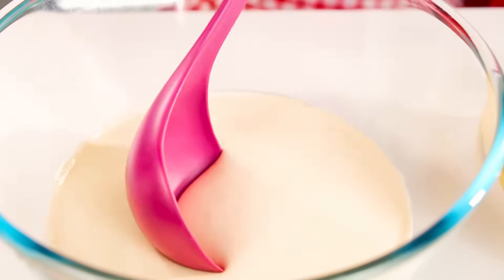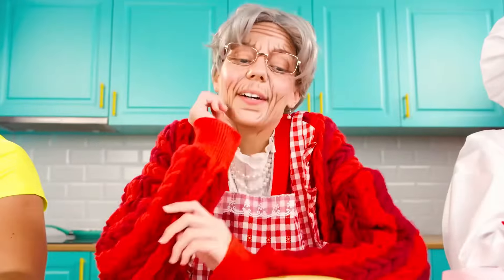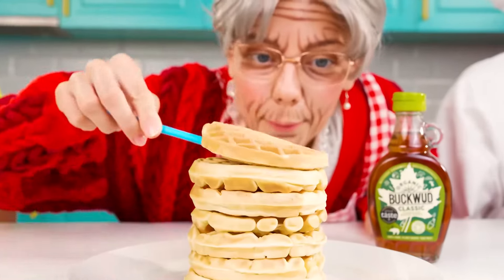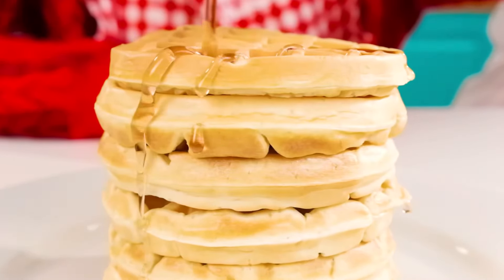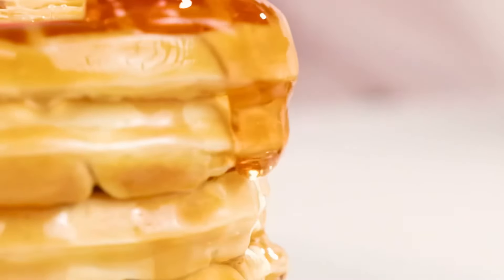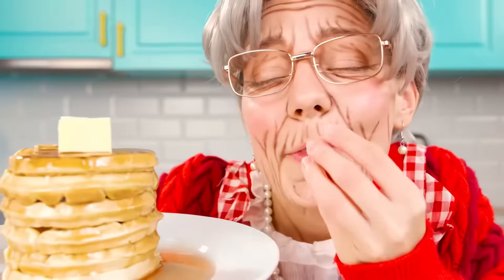Grandma's sure that food coloring ruins the stomach and the taste of waffles, so grandma won't add them. Grandma's secret is maple syrup. Put a lot of it, don't hold back, grandma. Come on, it's delicious. And of course, some butter. These will be delicious waffles.